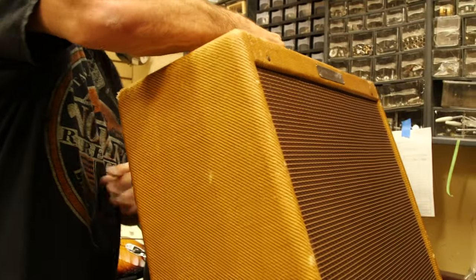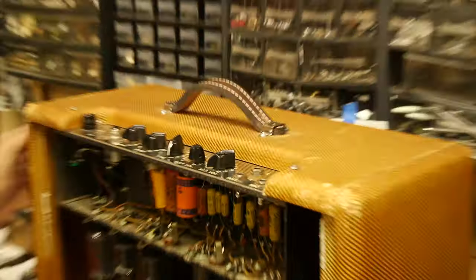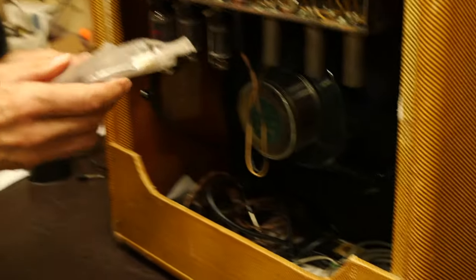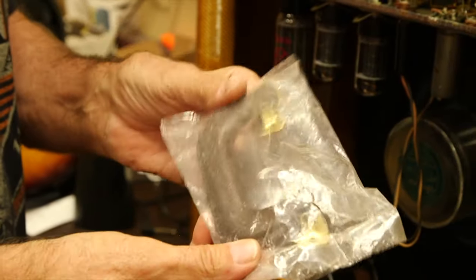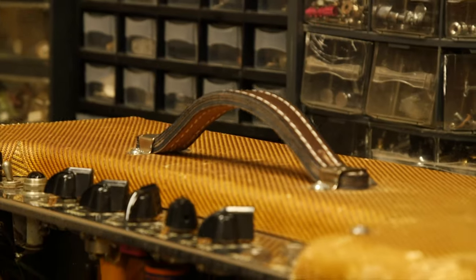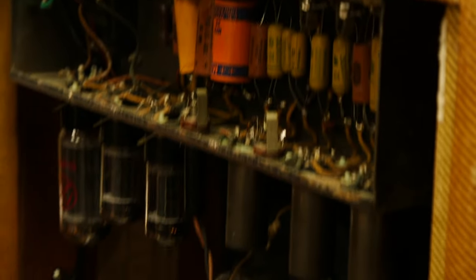First off, we can see there's a handle replaced on top — these things do break. There is an old handle somewhere; they put it inside, but this replacement doesn't look original either. It looks like a guitar case handle, so the handle's been replaced. The electrical cord is three-prong, which is not a bad upgrade.